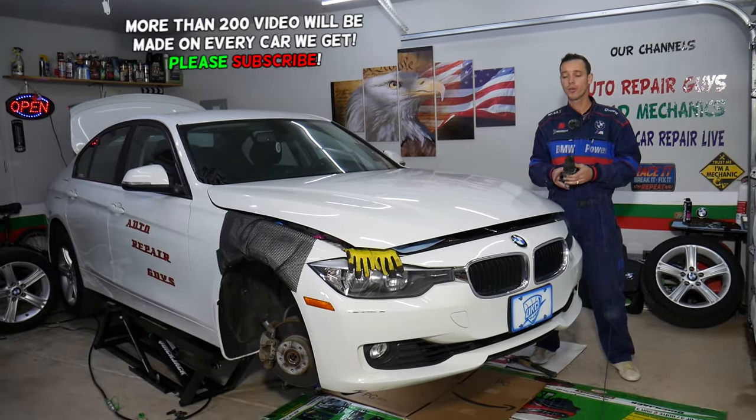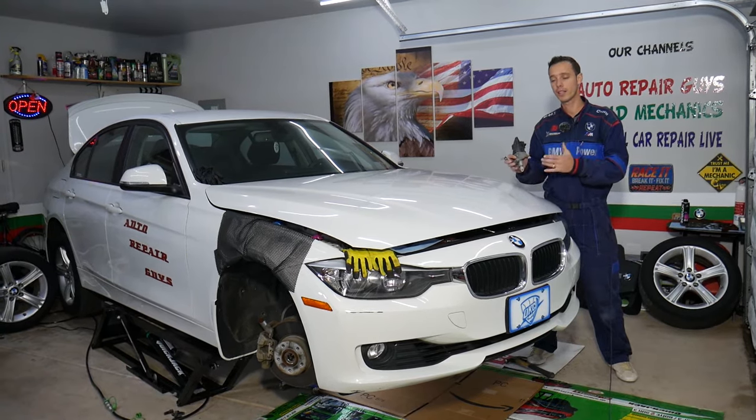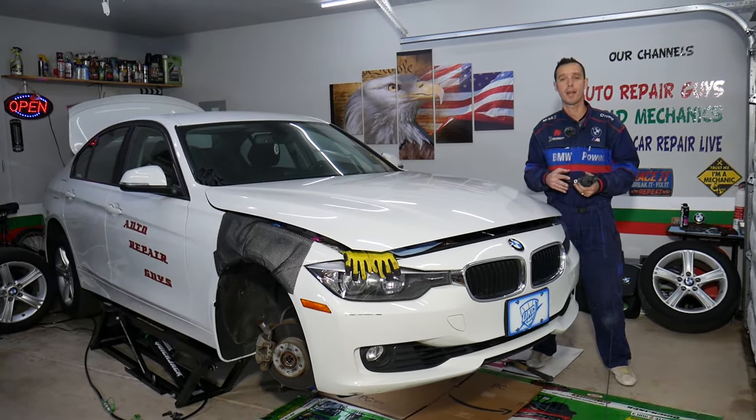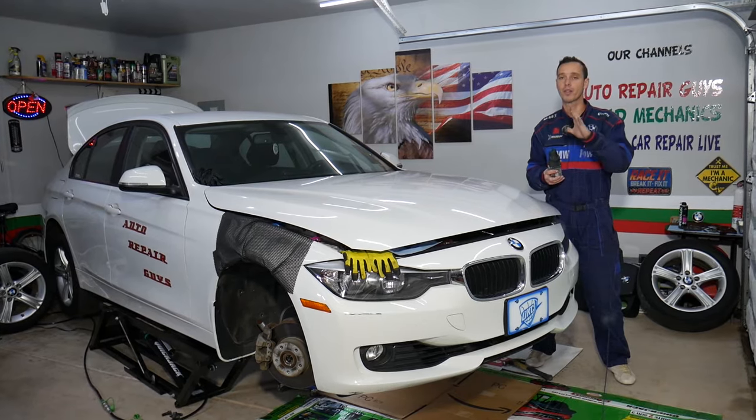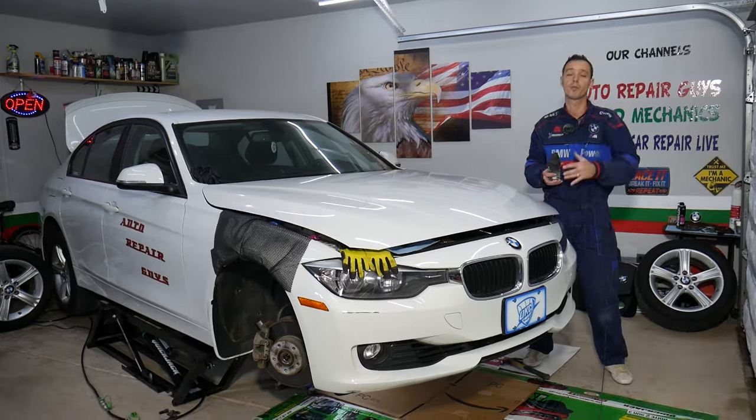We're also going to cover a little bit about certain BMWs with certain gasoline engines — how they're affected by bad timing chains and how that can cost you five to ten thousand dollars. Make sure you stay until the end because our mission is to save you as much money as we can.